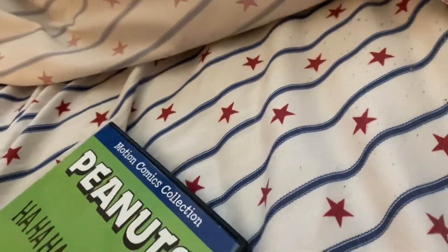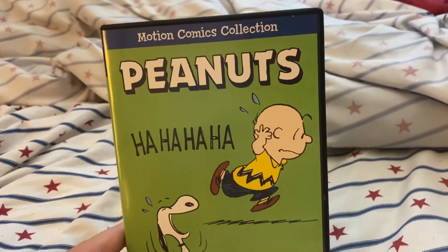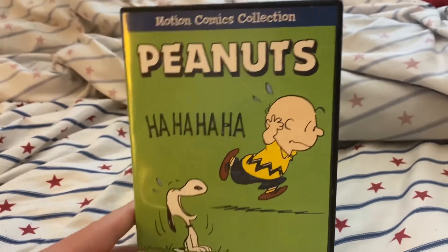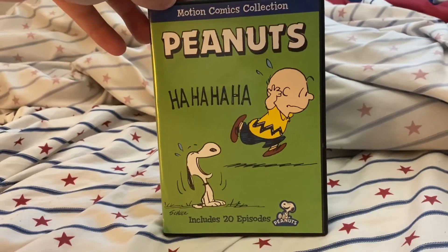That was my unboxing of the Peanuts Motion Comics Collection. Hope you enjoyed this video and we'll see y'all next time.